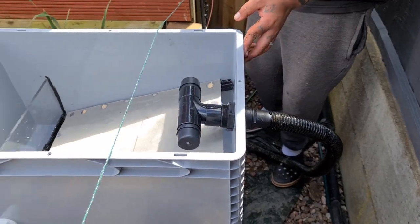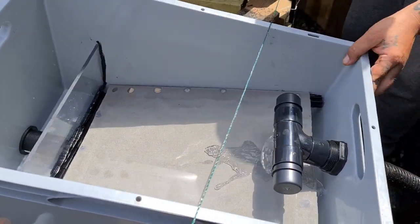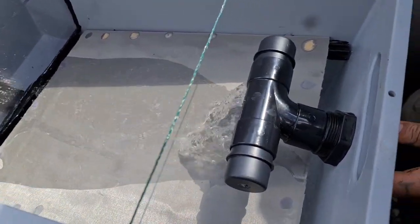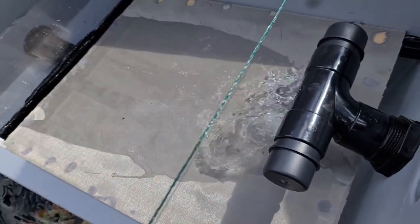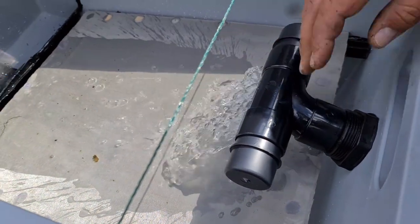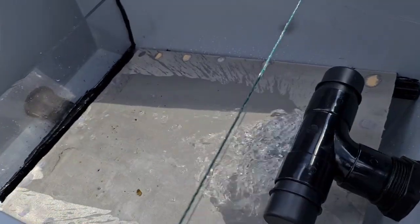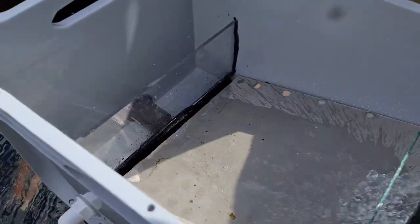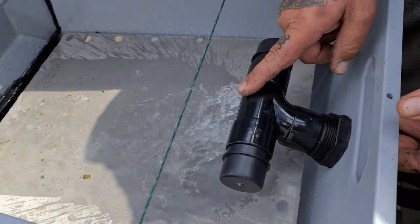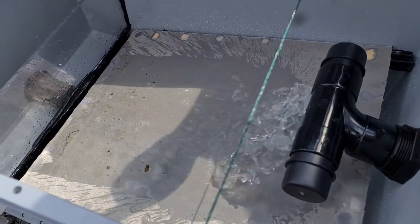I've just whacked that pipe on there for now and I'm going to switch this on to see how it flows — probably going to go everywhere. A lot of it's just running straight down into the drain and filling it up but that's no drama. Already catching some stuff. What I think I might do is do a thinner waterfall — spread the water a bit more. That's working alright. I'm going to cut it out into the next tier, and hopefully all the waste will collect down into there and I can open the ball valve on the other side and let it all run to waste. Test one's all good.